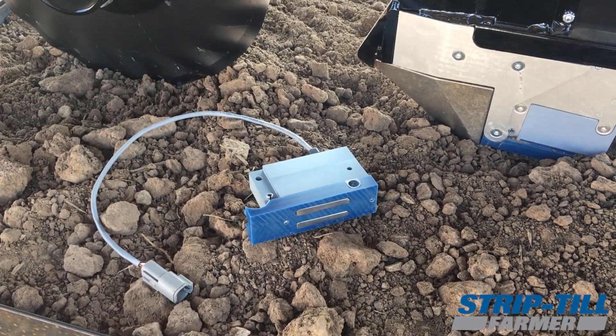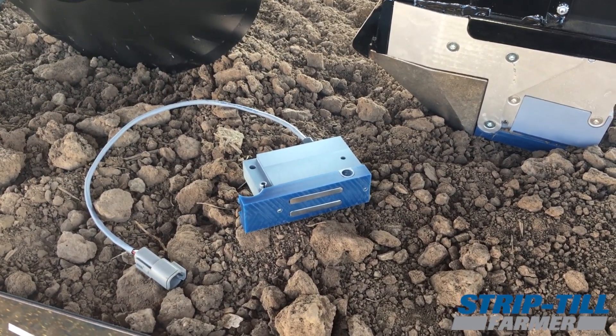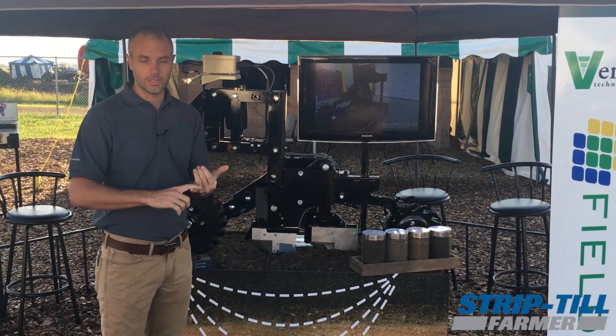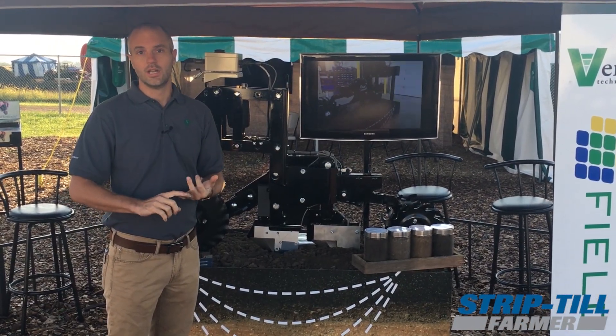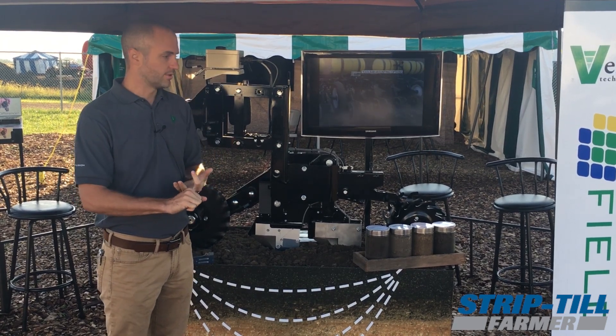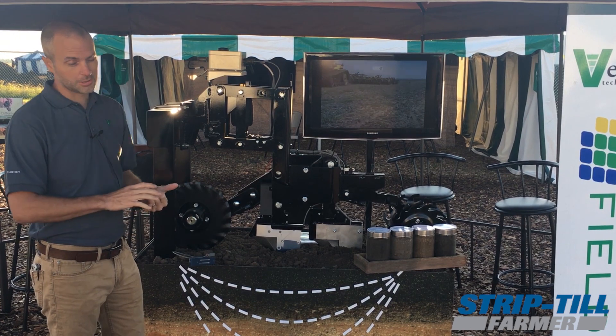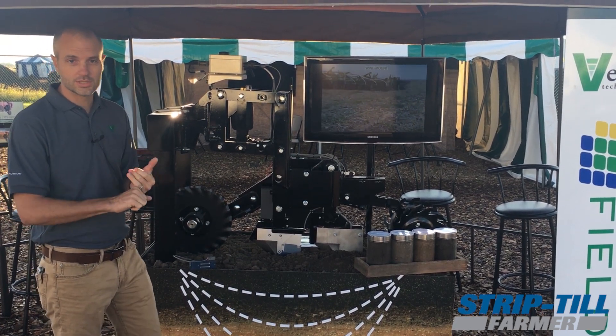We're talking about the iScan because it's a new tool that we've come out with that allows you to make your high resolution soil maps while you're doing strip till, while you're planting, while you're doing that last pass with the field cultivator. You're able to collect down to two feet an electrical conductivity reading — that soil texture map.